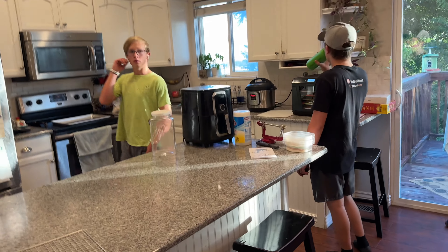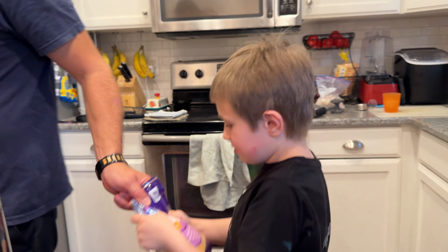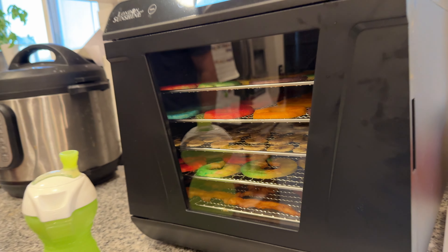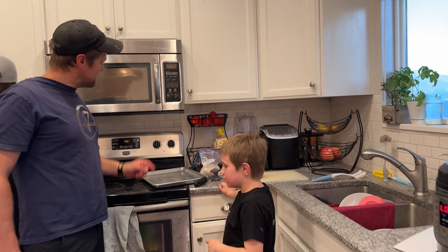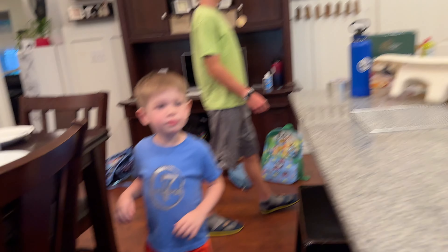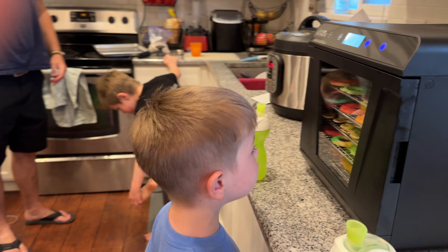It's your turn to set the table, Benson. It's time for dinner! I'm very excited for the cheese. You want the cheese? You like the broccoli too? Dad, I want some! You want some too? Are you guys getting hungry? You ready? Yeah, yeah, yeah! I really hope he's not done yet.